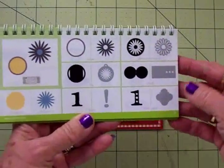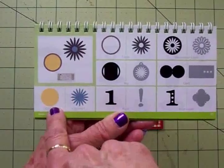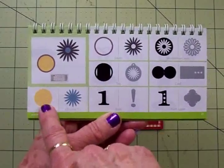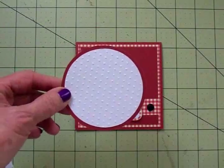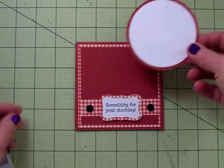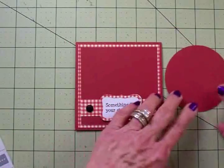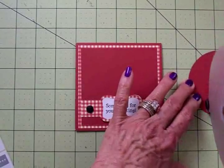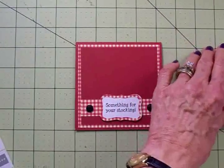I wanted to do two circles, so I found a circle in the Art Philosophy cartridge on page 21. I cut a white circle at two and three quarter inches and a red circle at three inches, and I've got those adhered together already. I ran the white circle through my Cuttlebug Swiss Dots folder. I'm going to put some adhesive on just part of the back and line it up on my grid to find exactly where the five-and-a-half-inch line would be, then get this centered from side to side.